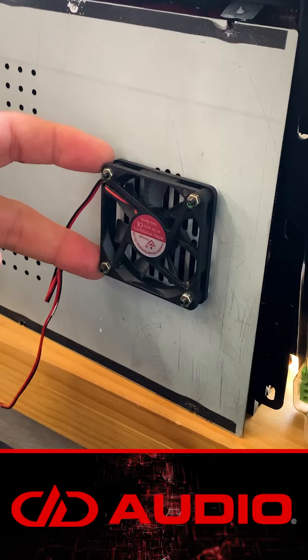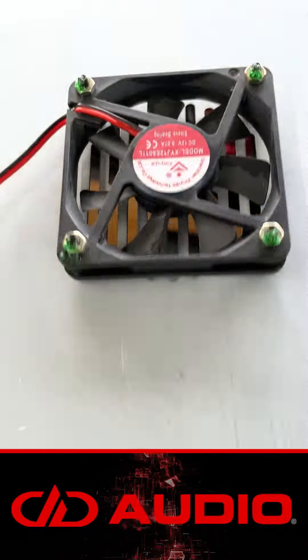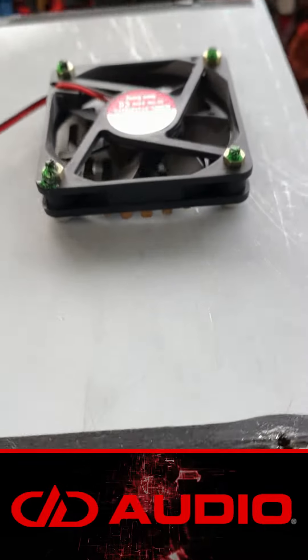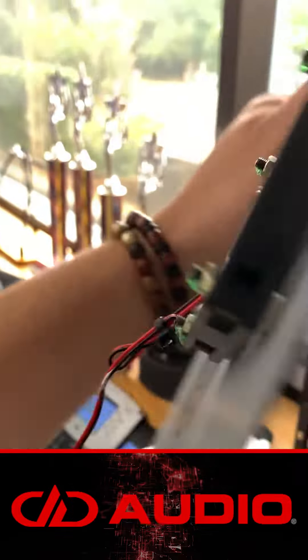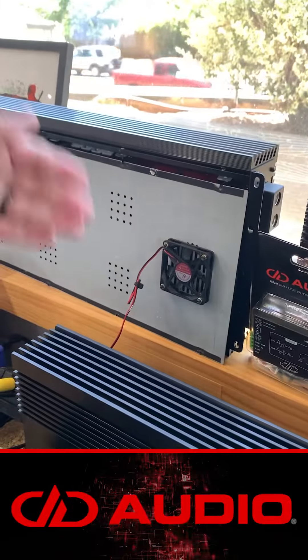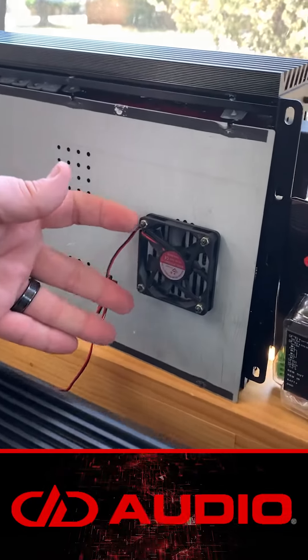We added this fan to the M-Series amplifiers. When we did that, we saw thermal reduction of up to 25 degrees of their operating temperature, which allowed them to play longer than 20 minutes — you get all day play without running into your thermal protection limits now. Hopefully this will help you keep cool in these long hot days.